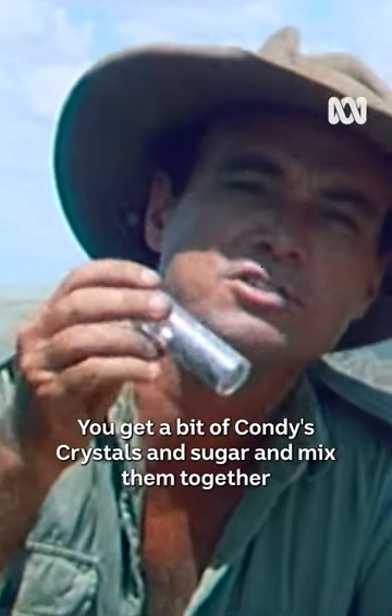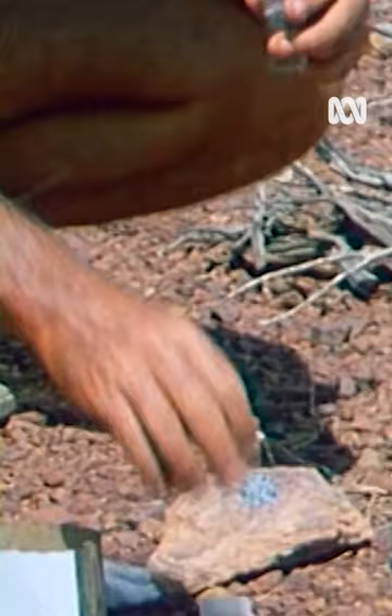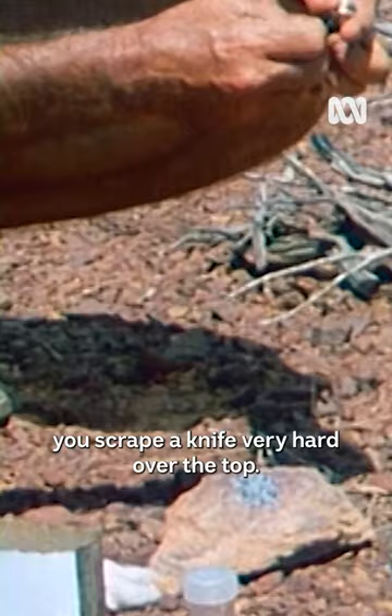You get a bit of Conti's crystals and sugar and mix them together 50-50. You can put them on a rock like that, spread them out a bit. And then, using a bit of cotton wool, you scrape a knife very hard over the top.